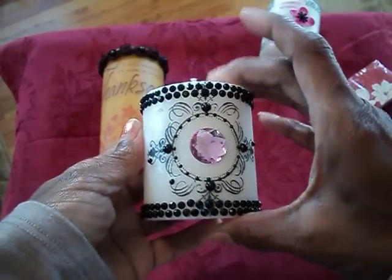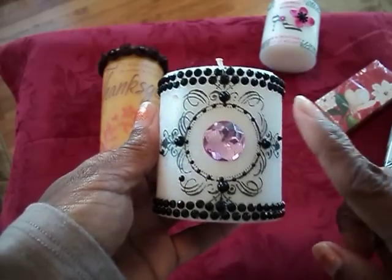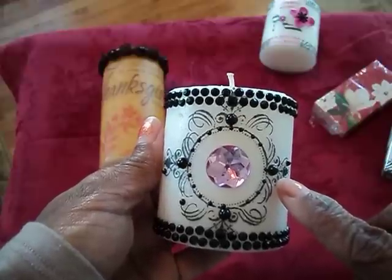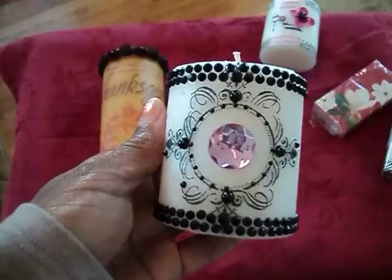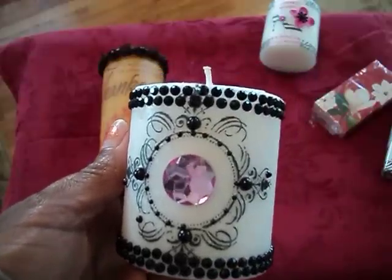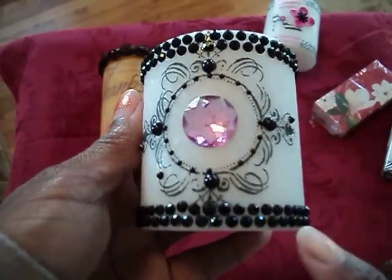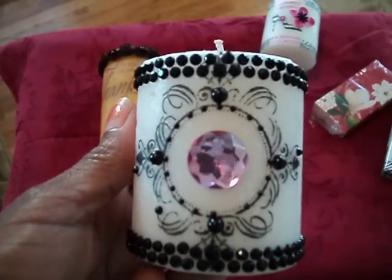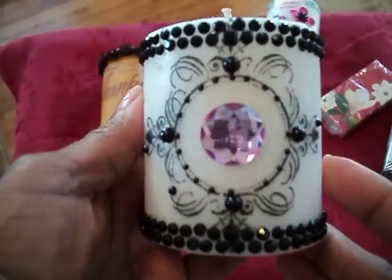This was the first one that I did that I shared with you a couple of days ago. What this is, is actually a stamp that I stamped on a piece of tissue paper, laid it on the candle, held a piece of wax paper on and heated it with the heat tool and let it all melt into the candle. Then I went back and added some Recollections bling picked up from Michael's and that fabulous piece of bling in the middle. I think I'm going to give this first one to my daughter because her bathroom is pink and black.